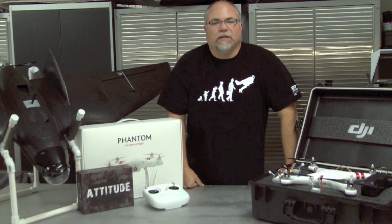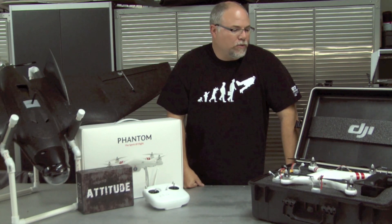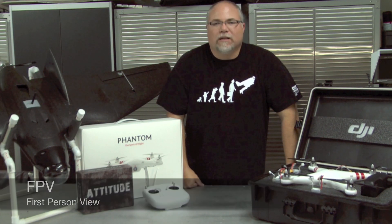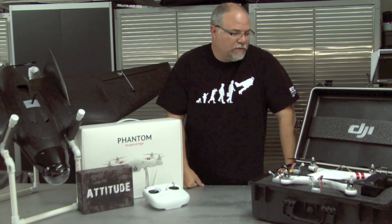Hey guys, AKRCGuy here. Today we're going to be talking about the DJI Phantom and how to do FPV on it. There's a lot of different ways to do it, a lot of different guys out on YouTube right now. Some are better than others. Some of them are hacking up their Phantom.